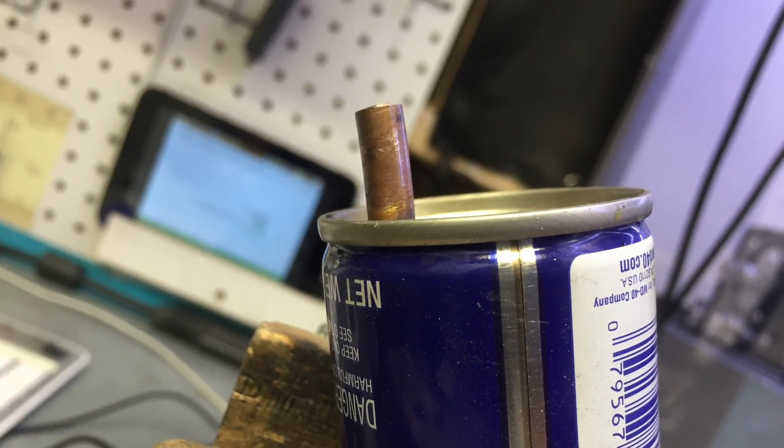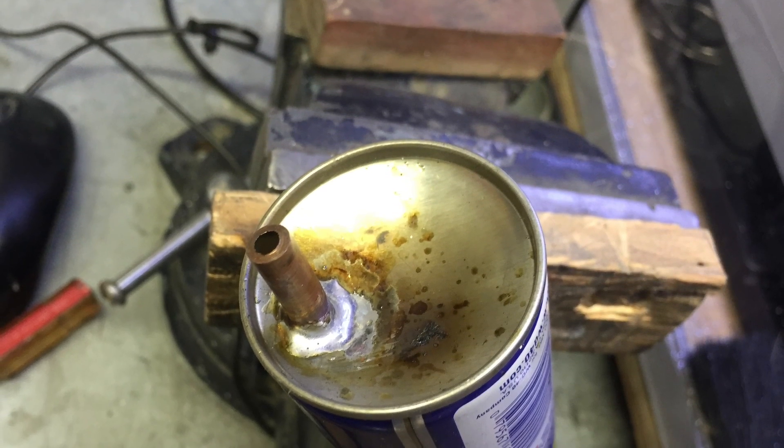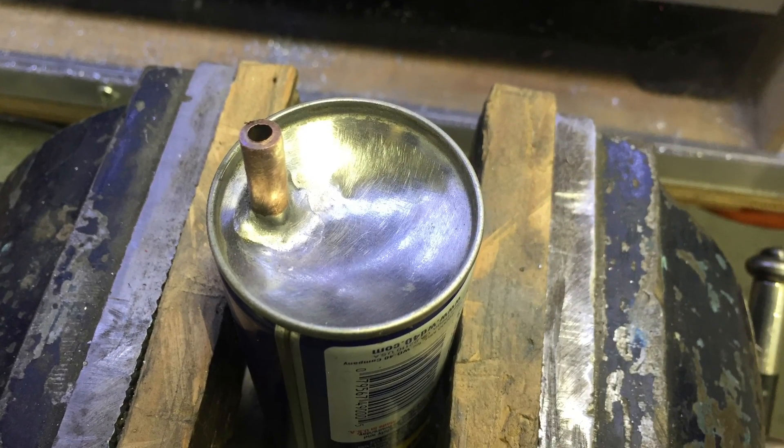Once the tube is mounted and cooled off, grab a wire brush and clean the bottom of the can off so it looks pretty.